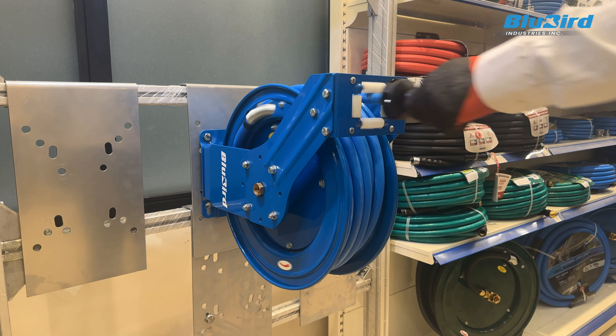Once all the nuts and bolts have been removed, you can freely slide it across the drum. Align the holes given on the guide arm with those given on the base plate to relocate it to any of the 5 positions that suits you the best.